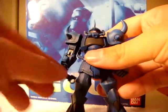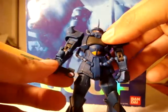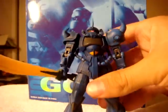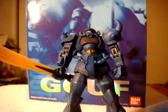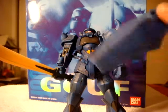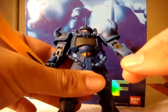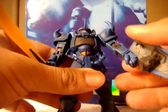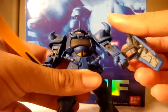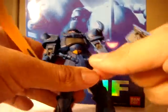It has all sorts of joints and whatnot. It also comes with a heat sword — I don't really know if it's called a heat sword — but it comes with all sorts of various things. If I had to say something bad about it, it would have to be the shield. Attaching this shield is actually — you take this hand off and you put it over on the wrist.